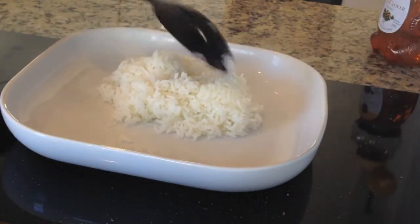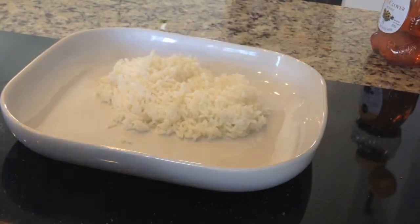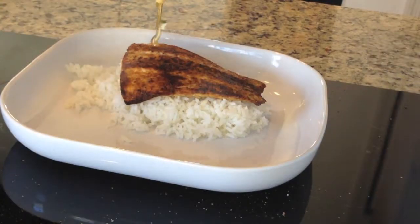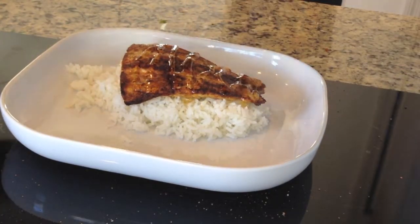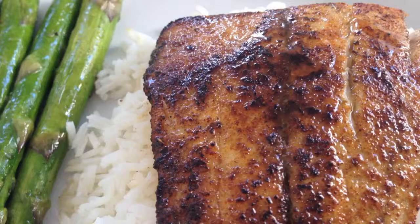That's it, it's just that simple. Now we're going to take the fish and place it on a bed of jasmine rice and lightly drizzle with honey. What's going to happen is the honey is going to gel with the fish and the spices on top to form a sweet sauce that'll drizzle down into the rice. Now just add your asparagus and you're ready to eat.